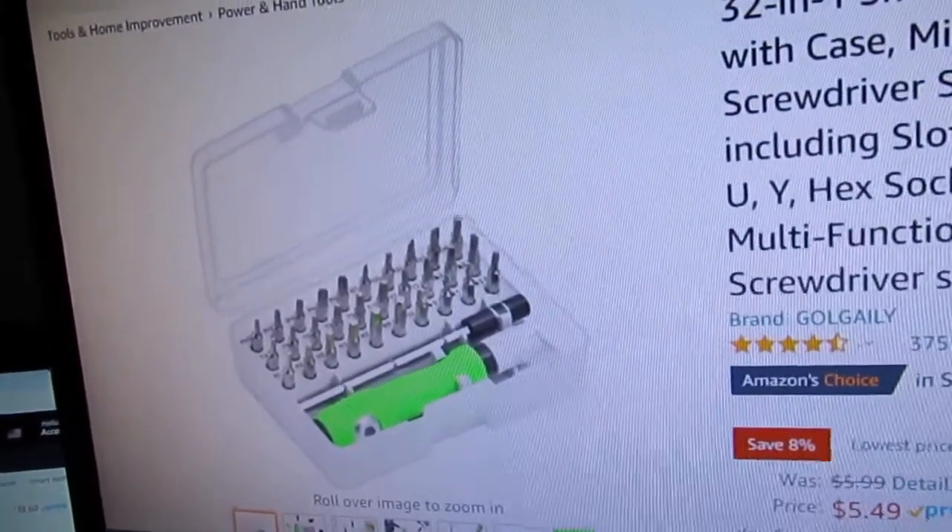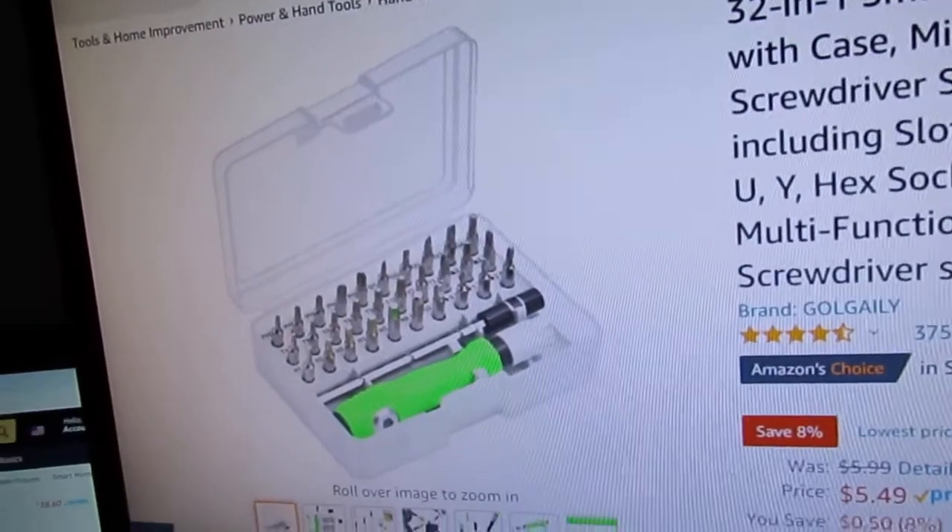This will be better because it will be less time and more leverage, and just more ideal. My current one is only a six-in-one set — this is a 32-in-one set. I can use this anywhere. I looked at it and it's really nice. Guys, look at that price — nothing beats $5.49 for a 32-piece screwdriver set. That is crazy.